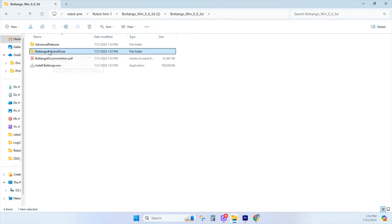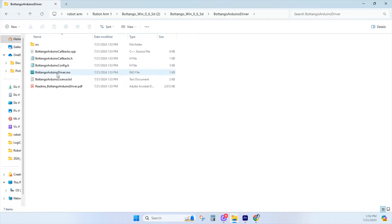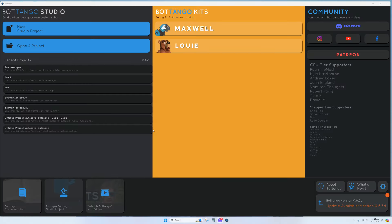There are also readme files and documentation you may want to look at. Once you've installed BotTango and opened up the software, this screen allows you to create a new project or open a current project. There's also a list of recently saved files.